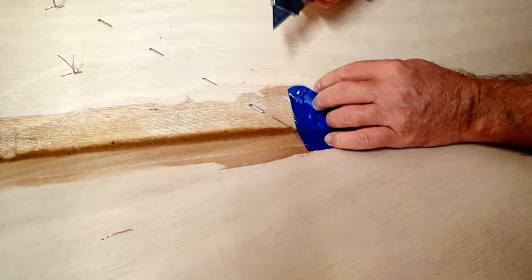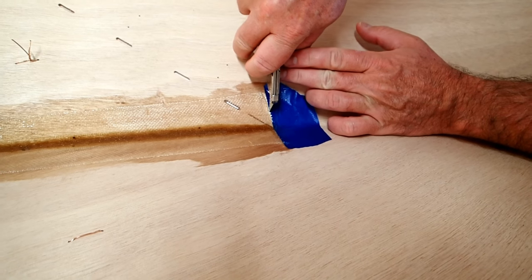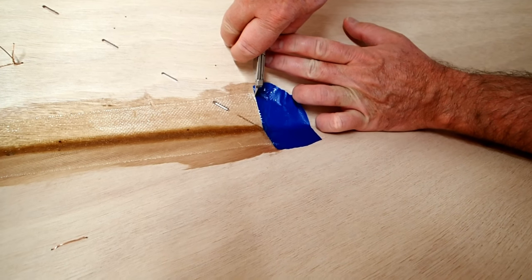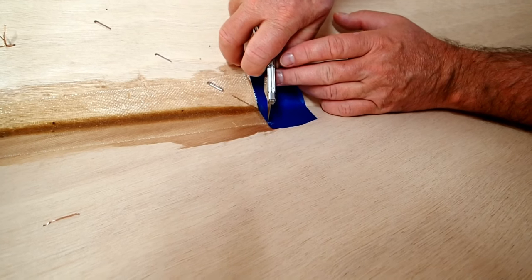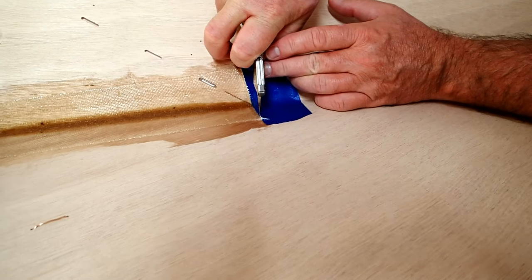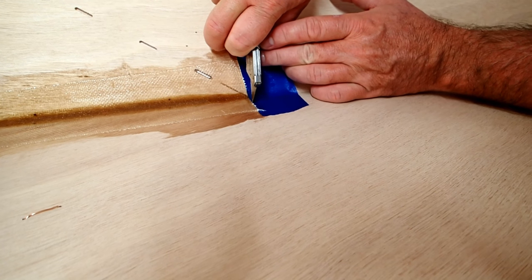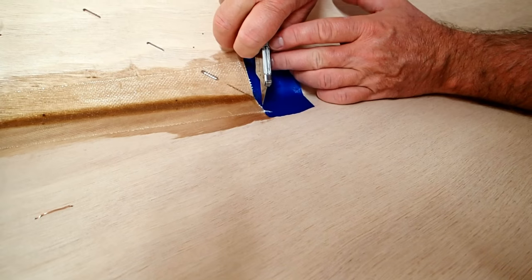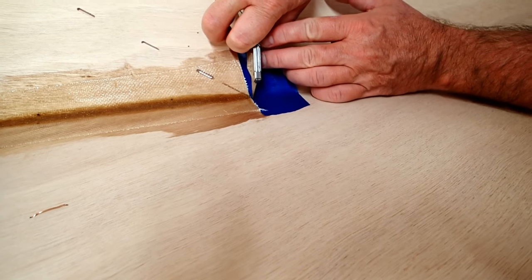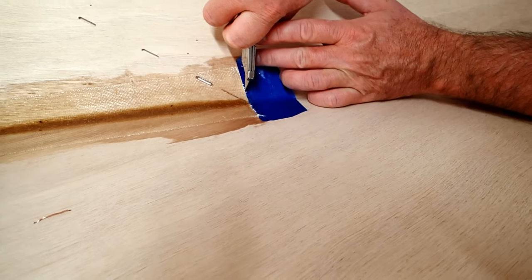And if I had left this blue tape on overnight, it would be very difficult to cut into the fiberglass and epoxy. But here I just cut along the blue tape and peel it up, and there you go.